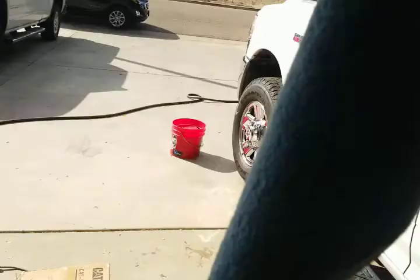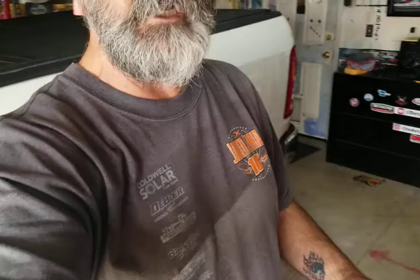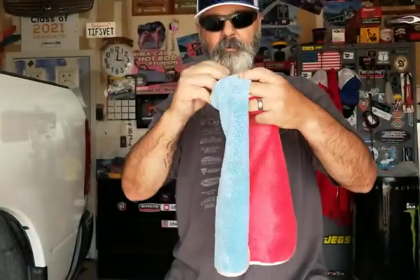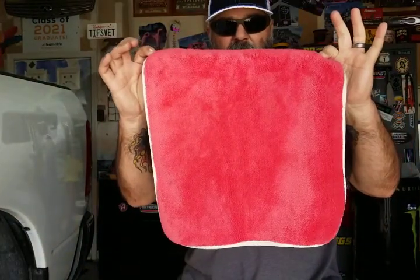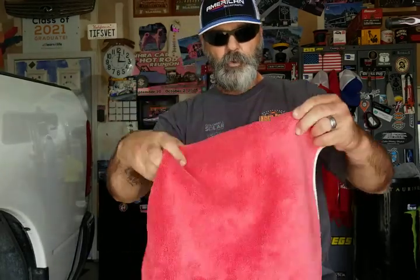700 GSM. We've got mice in the background so interruptions everywhere, but anyway let's check this towel out. This is the Captain America towel — Auto Fiber, red white and blue, micro edge, 75/25 polyester polyamide, all split fiber, which means it will absorb seven to eight times its weight in water, in theory.